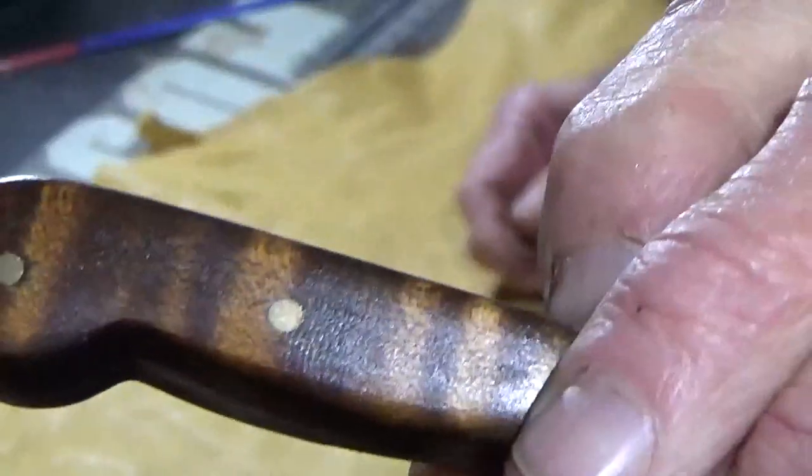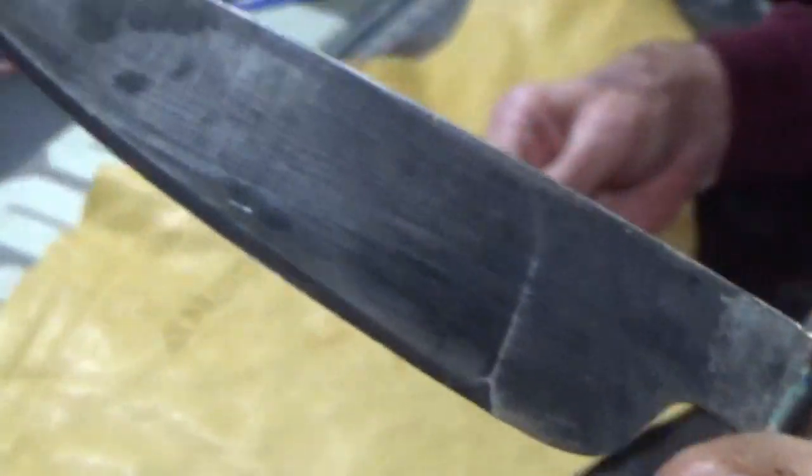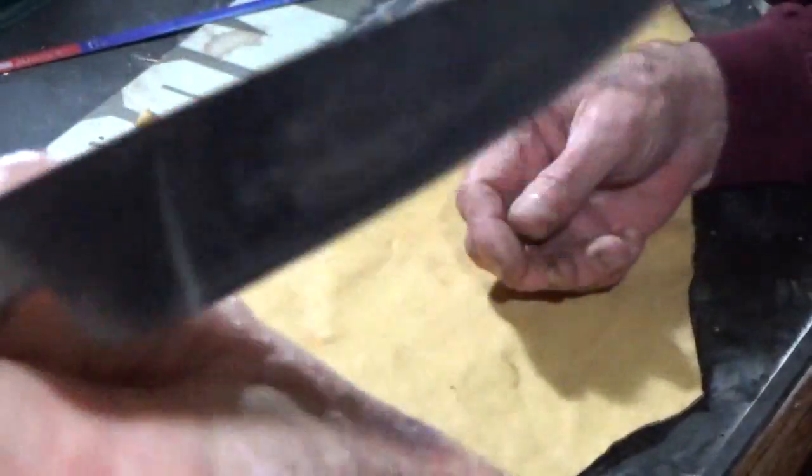There's the other side, which is really showing the grain very well right there. And of course there's the blade up close with the brass black on it to antique it just a little bit.